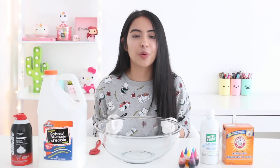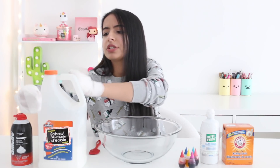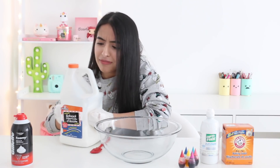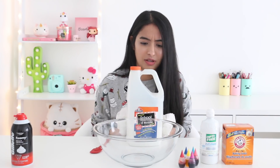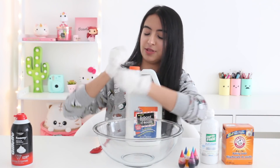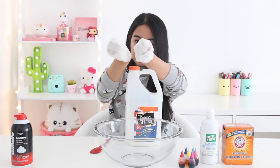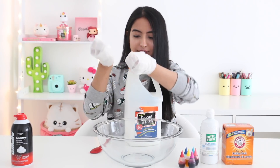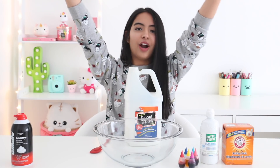Without any further ado, let's get started with this challenge. The first thing we need for slime is of course glue, so I'm going to try to bring this closer. I have my blue bottle and I'm going to try to open this. How am I supposed to do this? I can't get a grip on it at all. Okay, it's moving — it's opening. I think if I do it like this that's how it's opening. And we have our blue bottle opened!